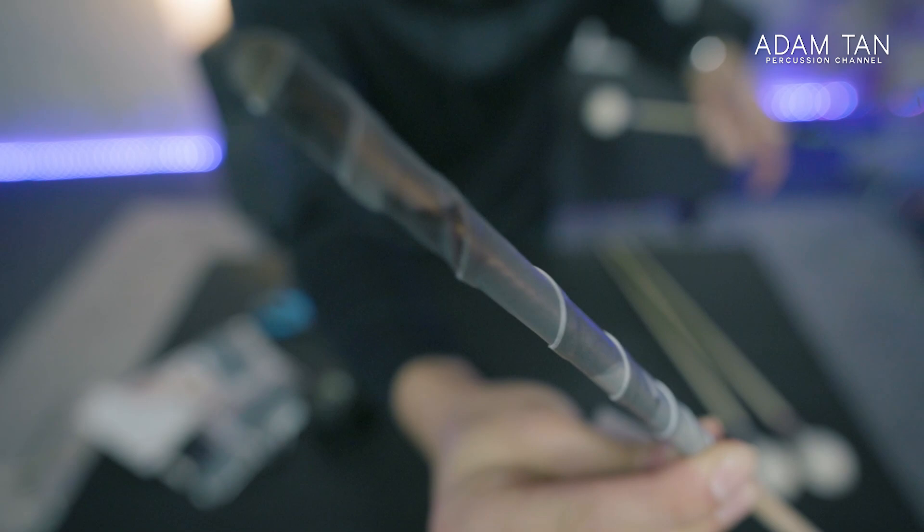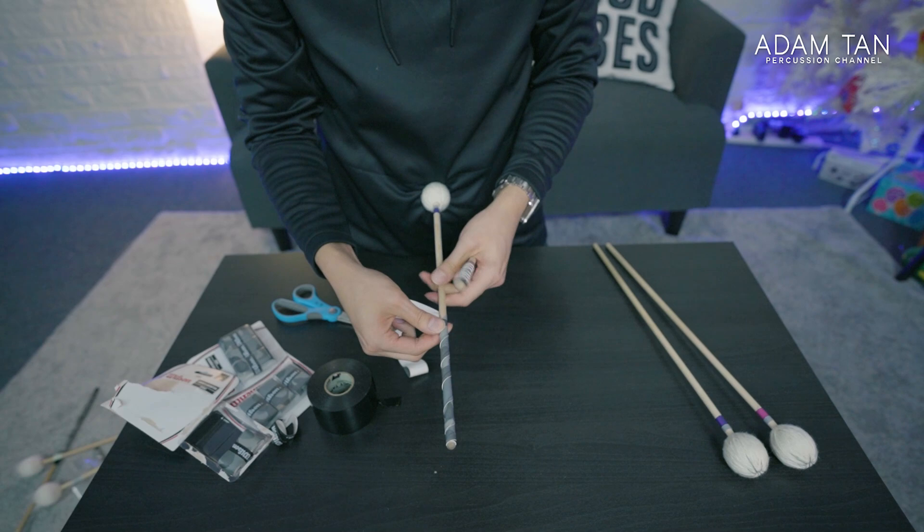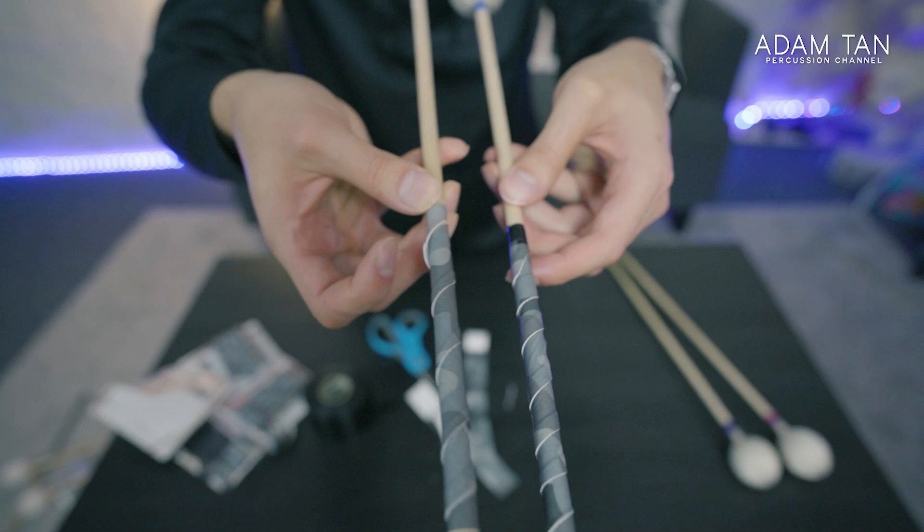I'm just going to check to see how long it is to make sure it's not too long. I think I've gone a little bit over, so I'm just going to go backwards a bit. This one I didn't cut as well as I would have liked — it's a little bit dodgy, but we will live with it.